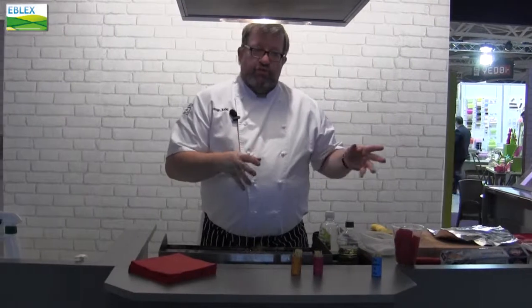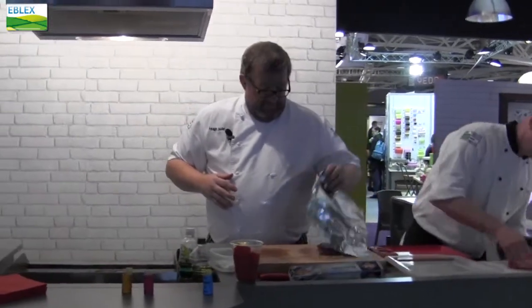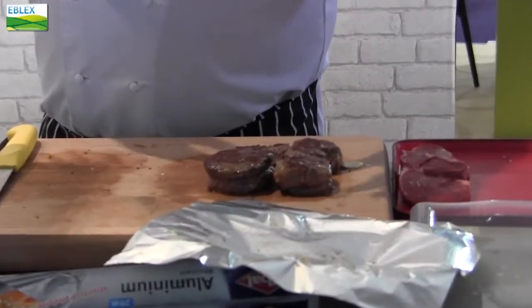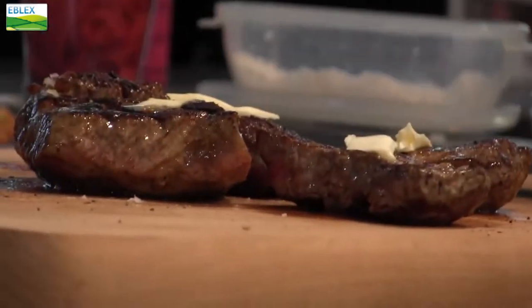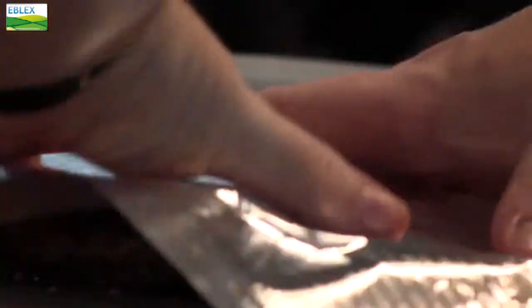I'm now going to show you a steak that I prepared earlier, and here's a customer who's willing to come and try one of the steaks. What I've done with these is when I took them off the grill, very importantly, I let them rest. Another tip is to use a little bit of butter which I put on top of the steak, and when it's resting, the butter seeps through and gives it that extra richness rather than necessarily cooking it in the butter.